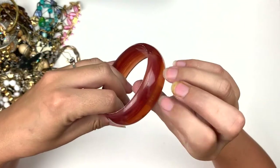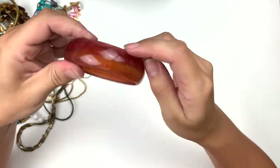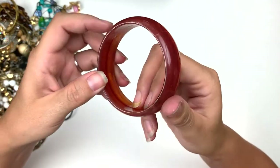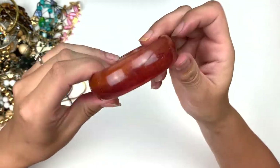Speaking of bracelets, here's this one. It's got a nice seam all down the middle of this part. I don't think that's vintage plastics or anything like that. It's just kind of cool though.